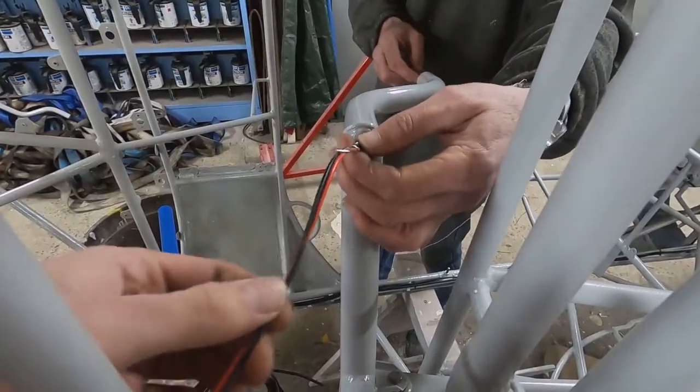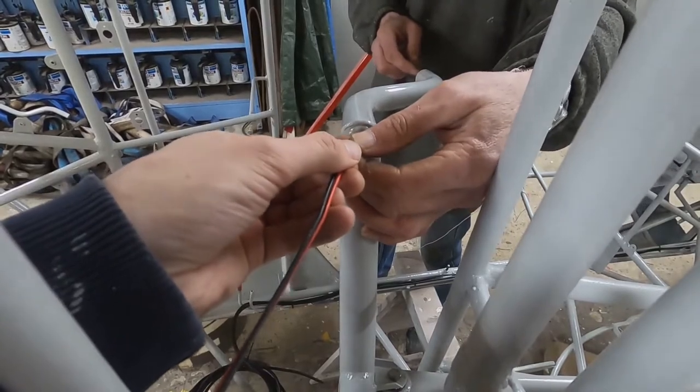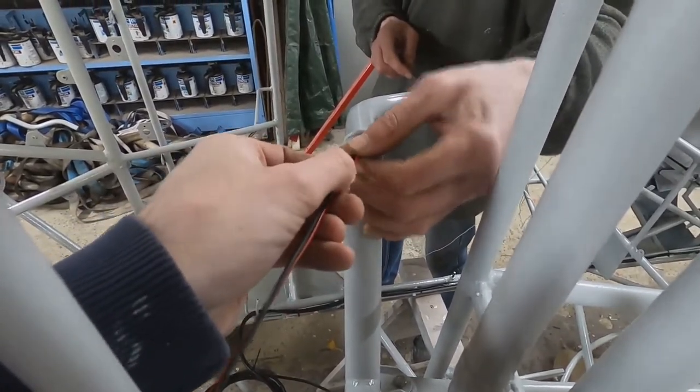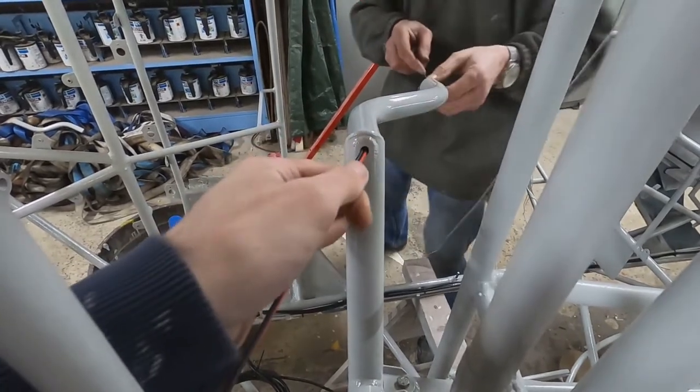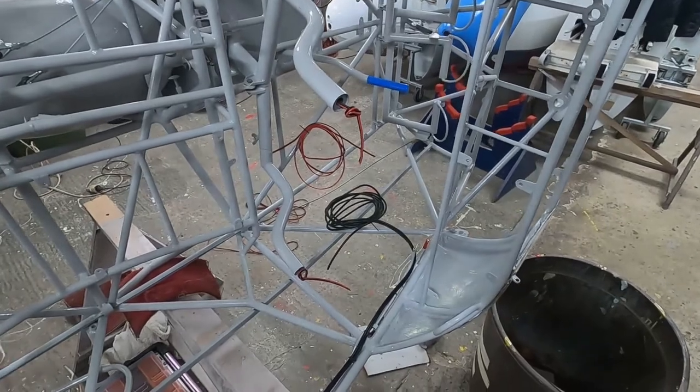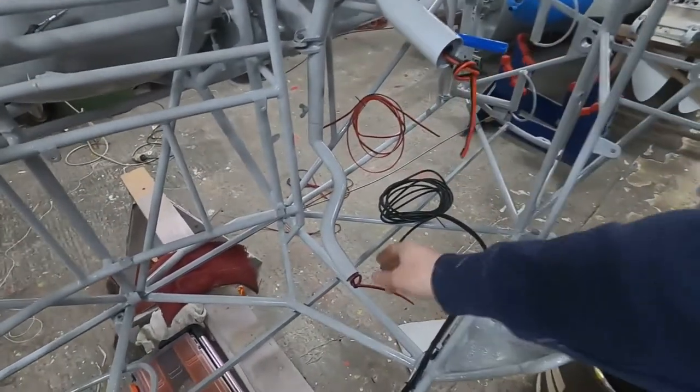After we got the steel wire through, we pulled some temporary PVC cable from the bottom to the top. We will later use this wire to pull Tefcel wire from the top to the bottom, as the insulation on PVC wire is not allowed in aircraft. The wire we will eventually use for the switches is Tefcel, a Teflon coated wire.